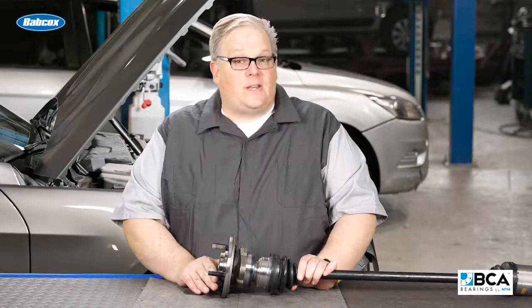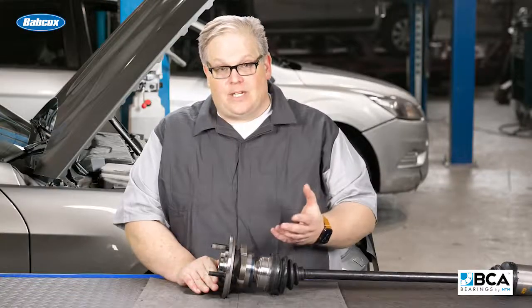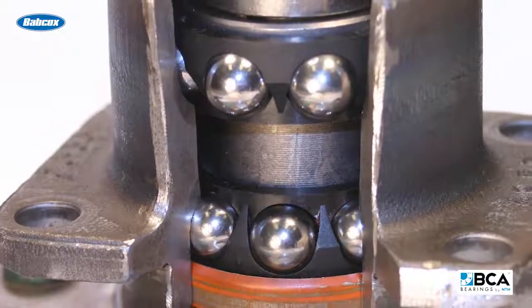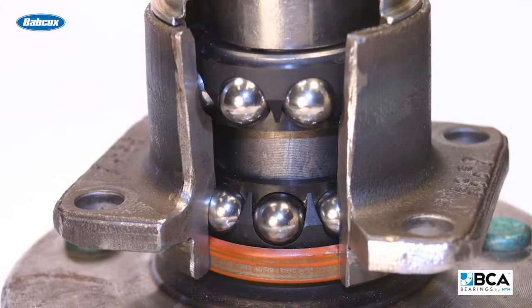Mostly, they're both filled with bearings and they're precisely machined with some very fine surface finishes. Both of these components can suffer the same fate if either the boot or the seal inside the wheel hub unit has failed. When dirt, debris, and contamination get inside, they're going to harm those precisely machined surfaces and potentially cause play and noise that the customer will notice.